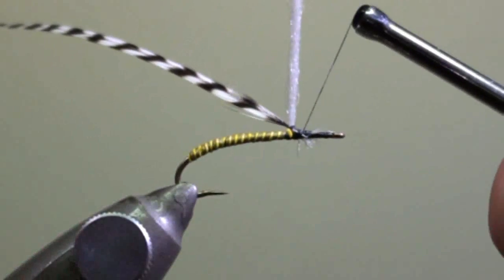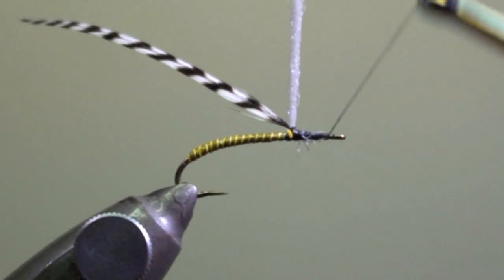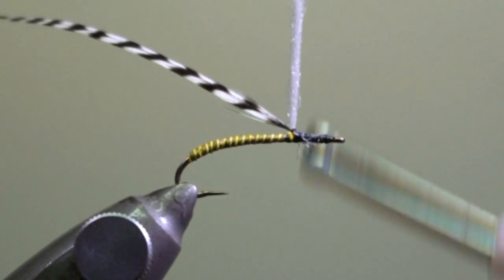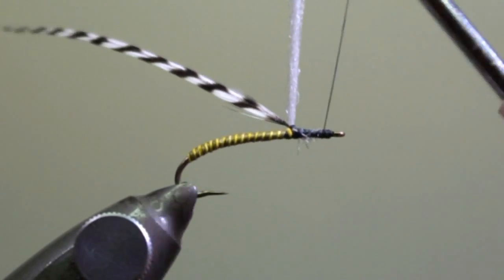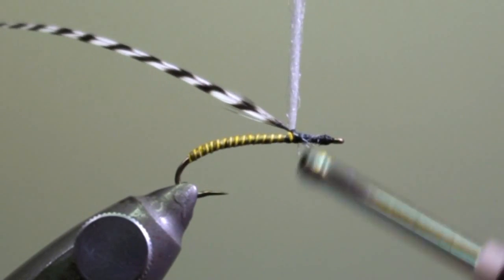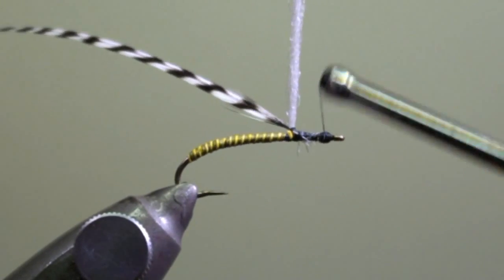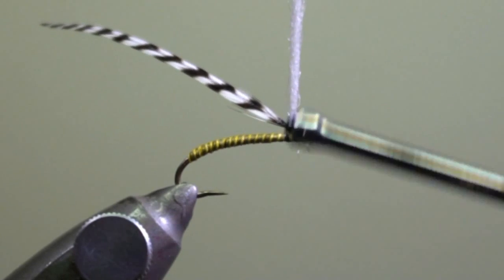We are going to wind the thread in direction of the eye of the hook. This is something a little bit different than what we have seen up to now — I wind the head of the fly now. This way of doing it avoids trapping fibers of the cock hackle which might close the eye of the hook.